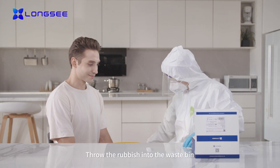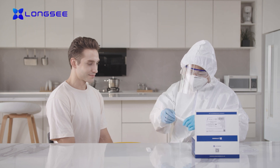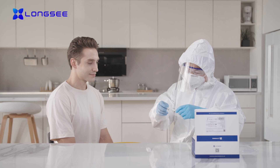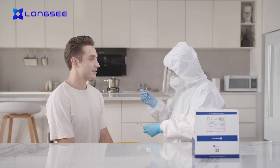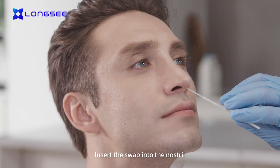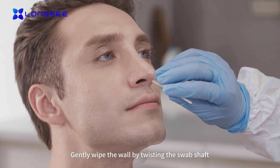Throw the rubbish into the waste bin. Take out the swab gently. Insert the swab into the nostril. Gently wipe the wall by twisting the swab shaft.